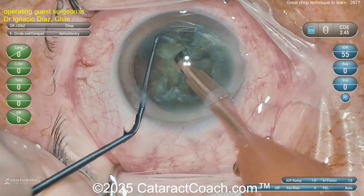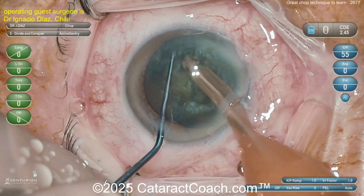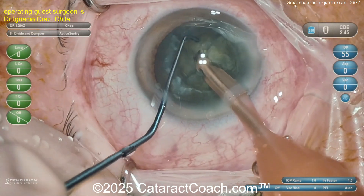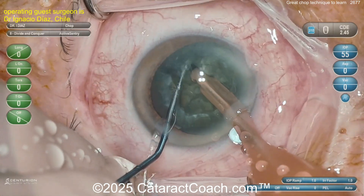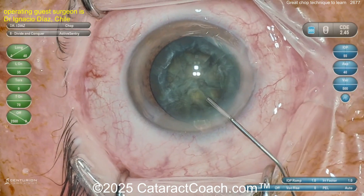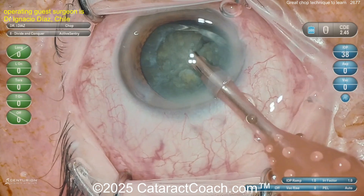Once you get good at chopping it becomes so fun you're tempted to keep chopping the nucleus into more pieces. When you first learn chop you only want to do a couple chops — you'll do stop-and-chop and maybe chop each hemi-nucleus once. Then when you go straight chop you'll maybe chop it into four quarters. Then you have so much fun chopping you'll start doing it into eight pieces.